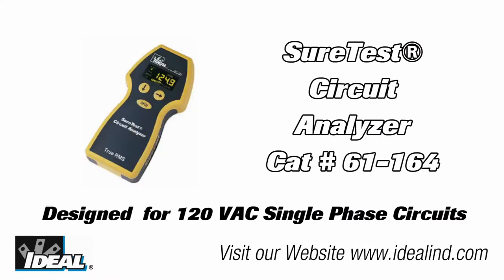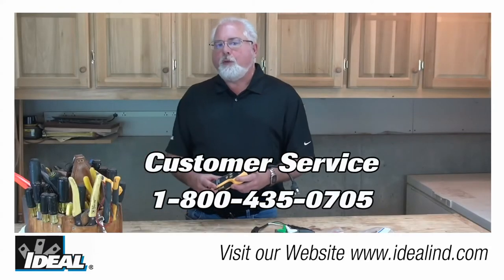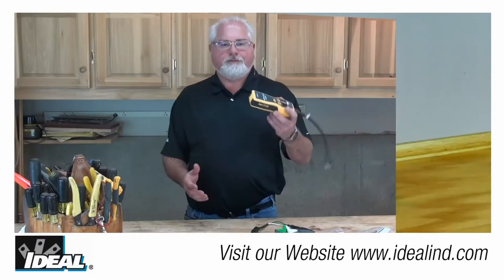If you'd like to know more about the SureTest circuit analyzer, it's our catalog number 61-164. Please contact our customer service department or look at our website to find a distributor that actually stocks them.